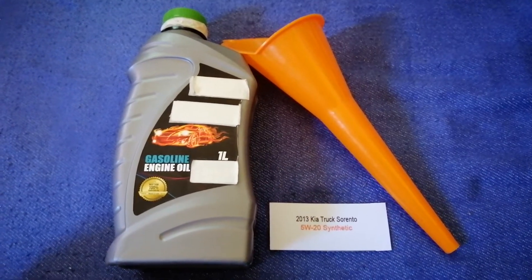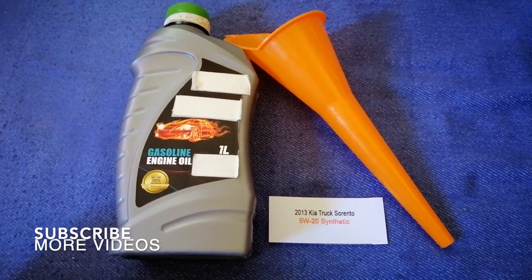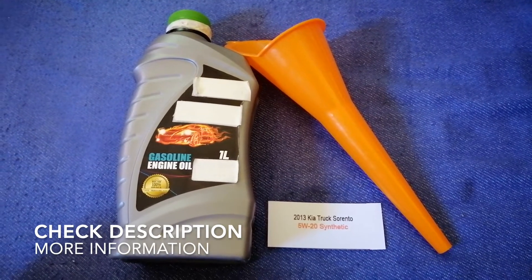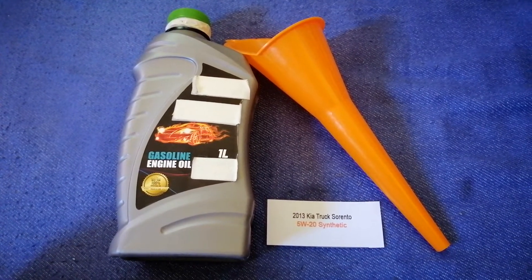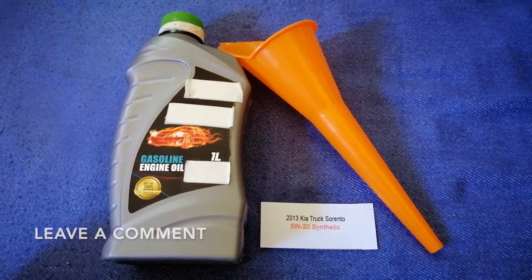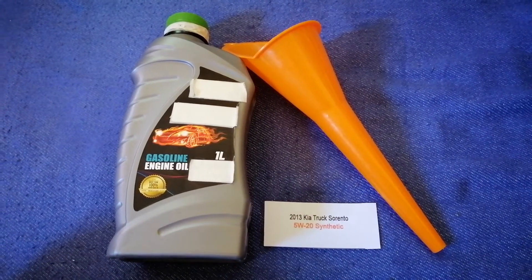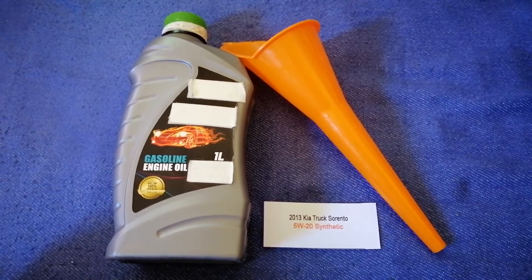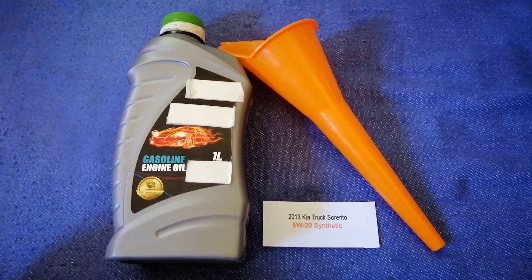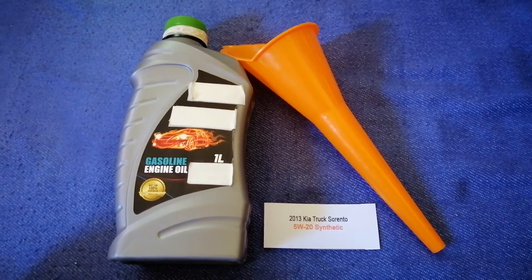Hey guys, welcome back. Today we are going to talk about the oil type for the 2013 Kia Sorento. If you are looking for what oil to buy, I have already looked it up — just check the video description and I will try to leave the info there as well. The oil type for the 2013 Kia Sorento is 5W-20 synthetic.